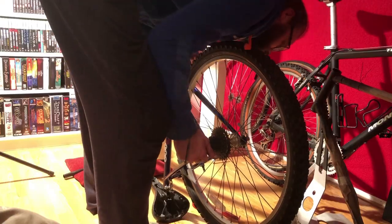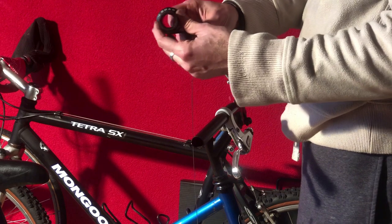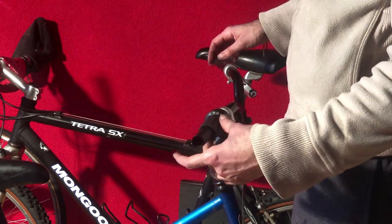I was so happy with the result that I actually started to look at buying an old Trek mountain bike for myself. But I still have three more projects waiting for me, so that would just add to my restoration backlog.